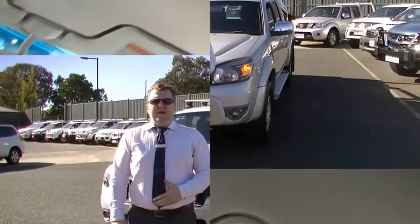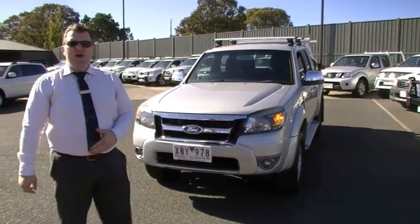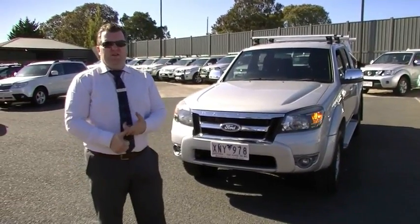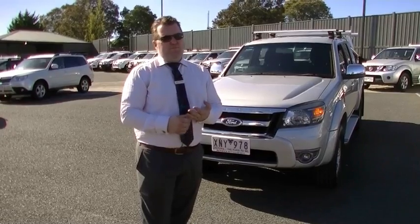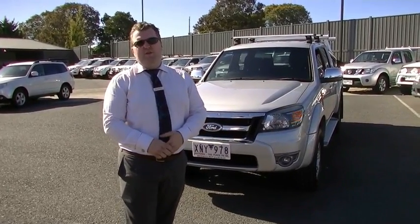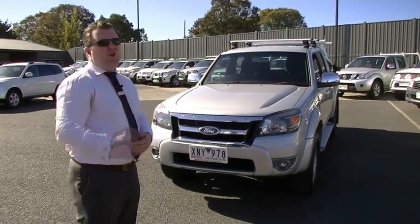Thank you for watching this video walk-around tour of our Ranger XLT. As you've seen — brilliant condition outside, great condition on all terrains, rear ladder bars, tub liner, and an interior that's brilliant as well. Do be very quick for this car. Give us a call on 9907 0555, and thank you for watching.